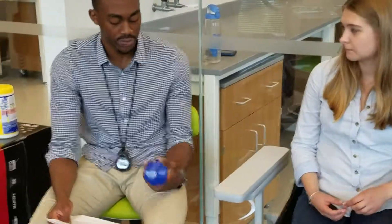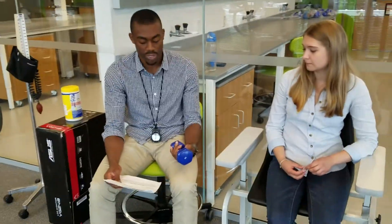So next to test your upper body strength, we'll do the arm curl test. For females, we'll use the 5-pound weight, but for males, we'll use the 8-pound weight.